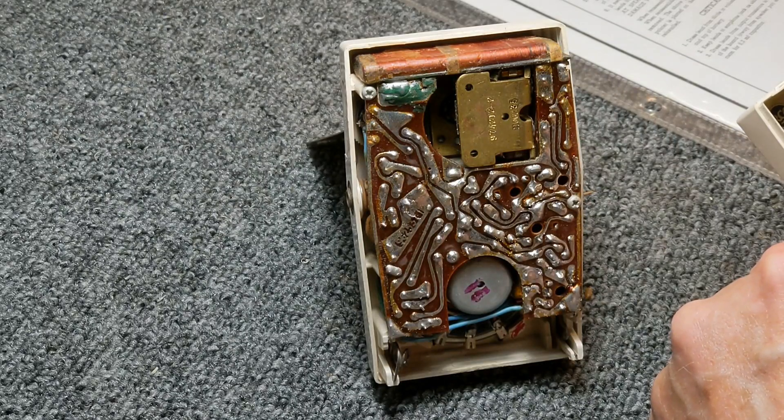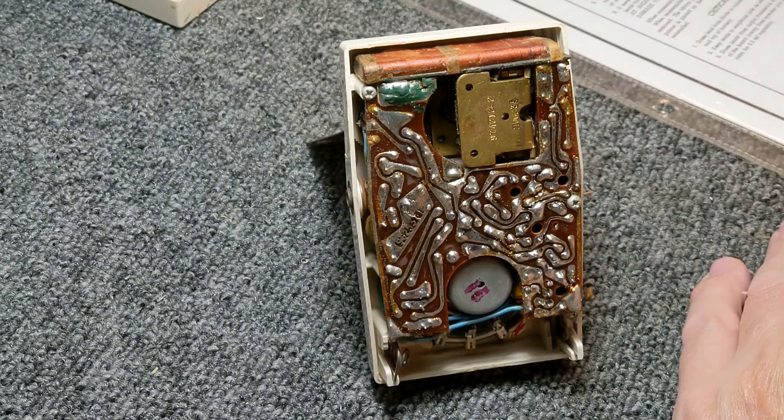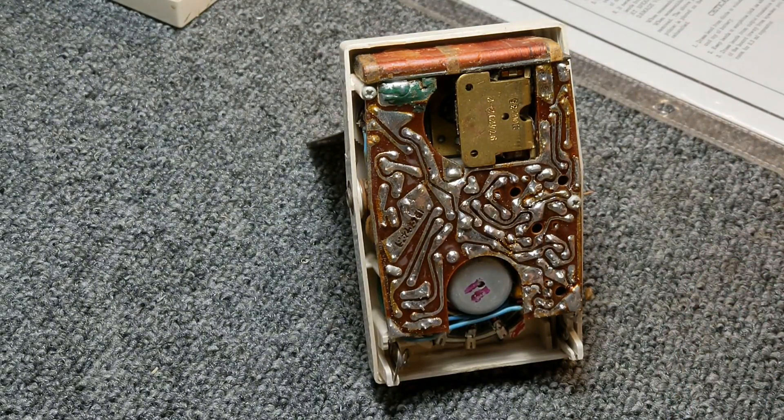This is an RC1199D, or it's a model JA1. I went by the chassis number, which is the 1199D.